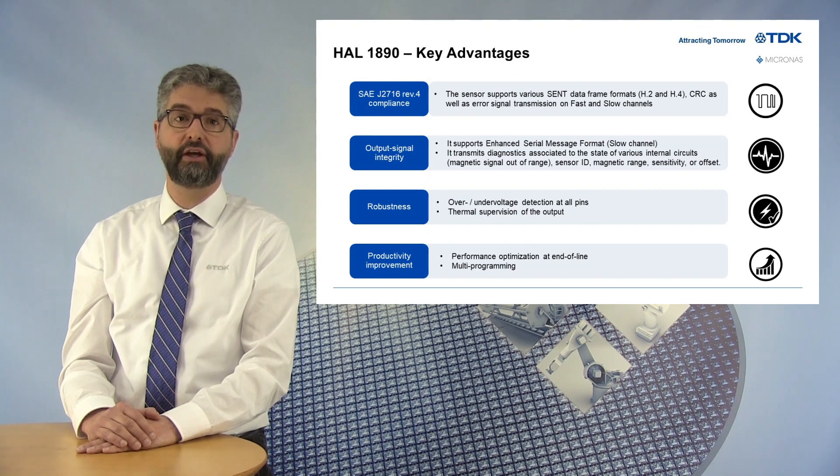Furthermore, the HAL1890 improves our customer productivity, thanks to a new programming interface. The sensor performance can be optimized directly at the end of line, once the part is mounted in a closed module, for example. Several sensors can be programmed at the same time.